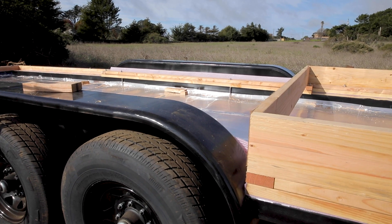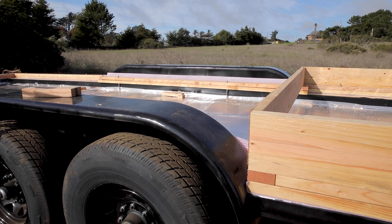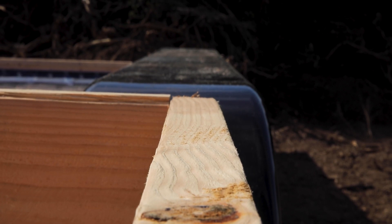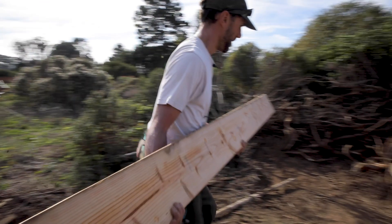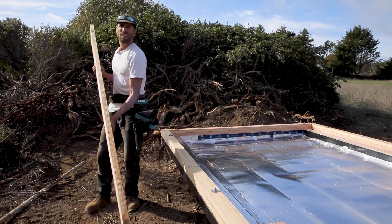The second layer is only necessary because I want the subfloor framing to reach just over the top of the fenders of the trailer — that way the subfloor will go over the top of the fenders and I won't have to worry about them. Next I measured and cut a 2x8 rim joist the same length as the first sill plate.